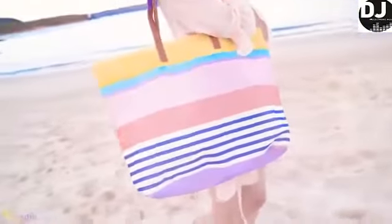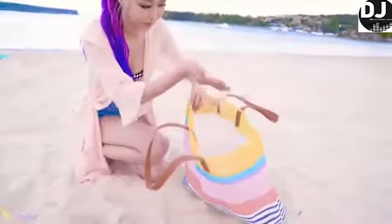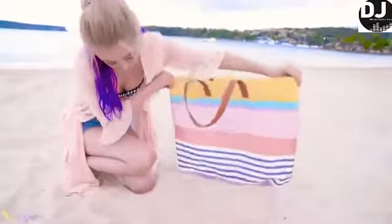Recently I got this mesh tote bag, which is amazing. Not only does it look super cute, but the gaps in the bag let the sand slip right through it. So now you can pack up all your stuff without worrying, and as you walk, the bag will automatically clean itself.